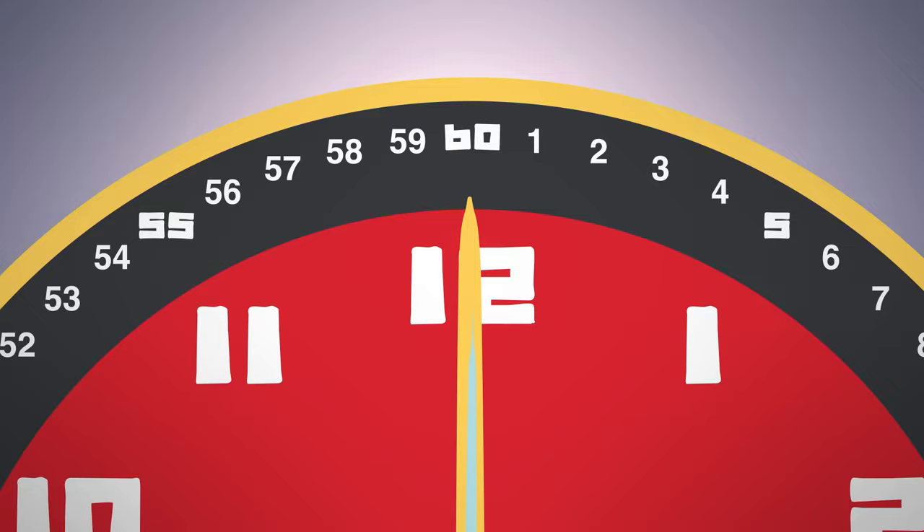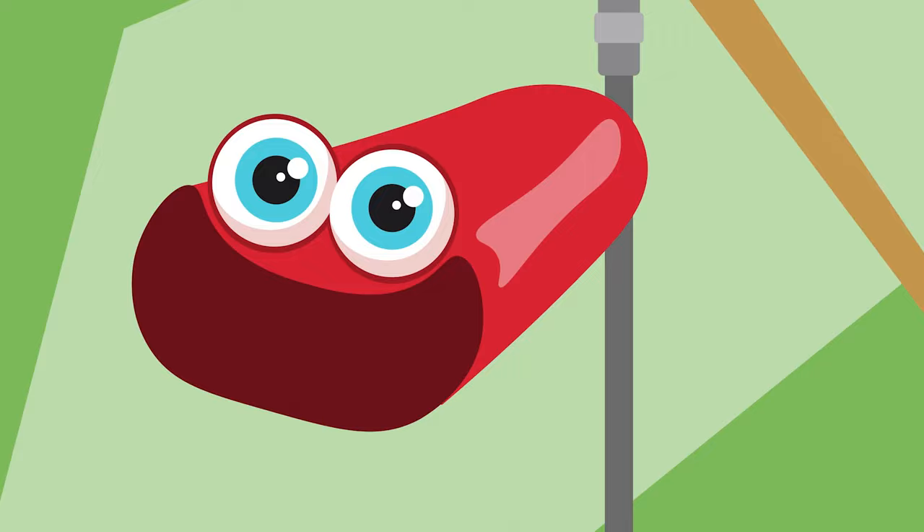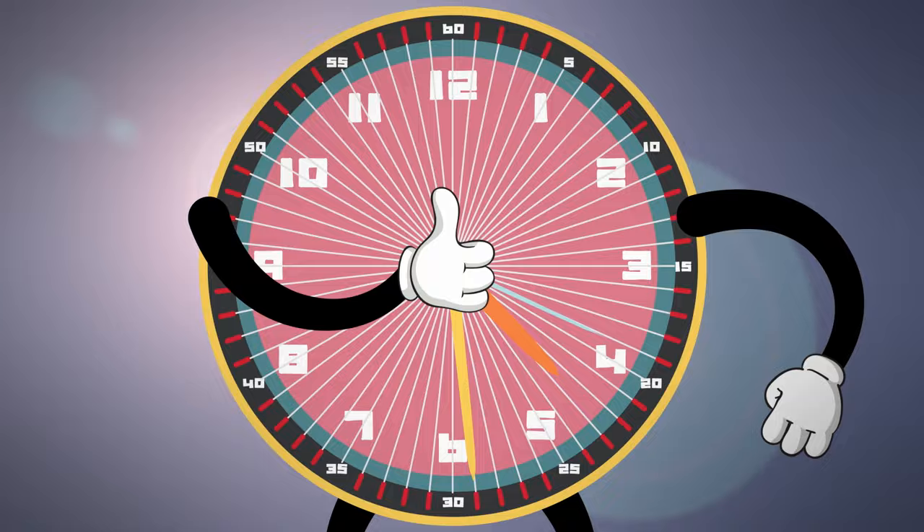Let's begin, let's go! Minute hand, round the clock, minute hand goes around. Minute hand, round the clock, minute hand goes around. You gotta use every line if you want to tell the time. Minute hand, round the clock, minute hand goes around.